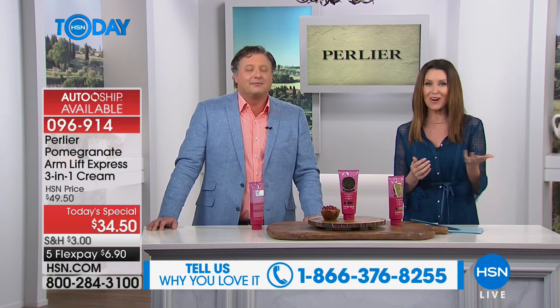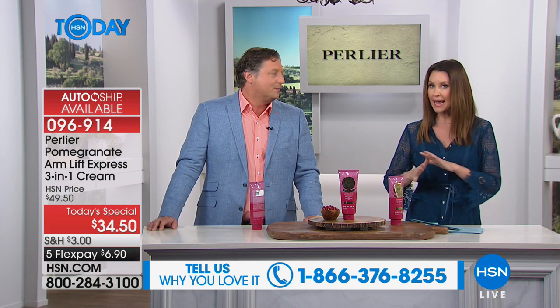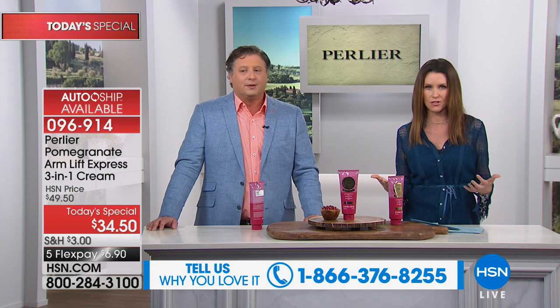If you've got your own story, give us a call at 866-376-8255. If you're just trying it today and you've got that crepey, saggy, drapey, droopy upper arm — one of the questions we receive is: can I get this on auto-ship? The answer is absolutely yes. You can get it home today for under seven dollars and then lock in that $34.50 price for the life of, well, your arms.